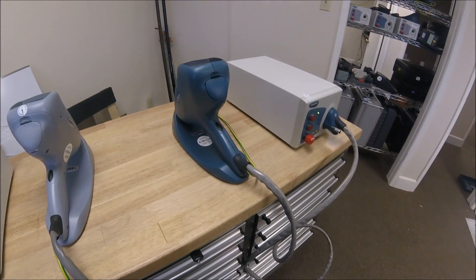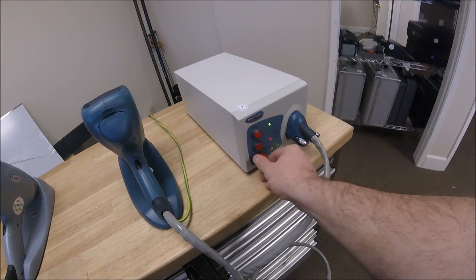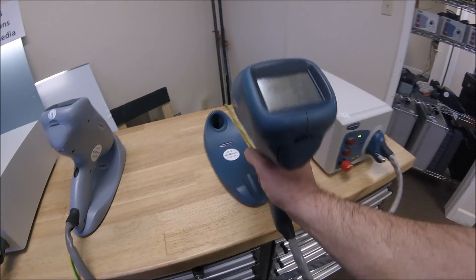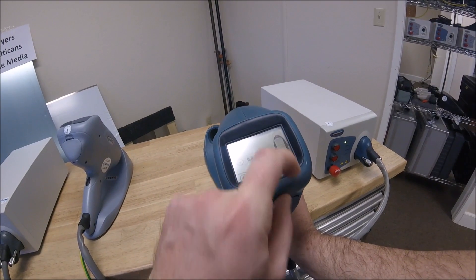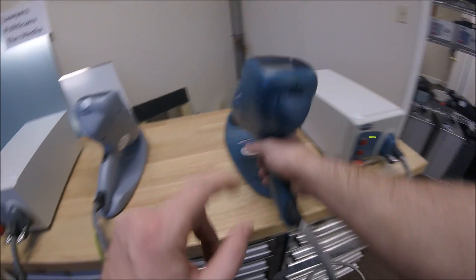We have two generations of NSG 438s in front of me. For the most part they are the same unit. Usually the red emergency stop button is engaged when you receive the unit — disengage it and press the interlock. The previous generation unit is the dark blue pistol with a black and white screen that functions well, with a few less features than the new color screen, which we will cover later.